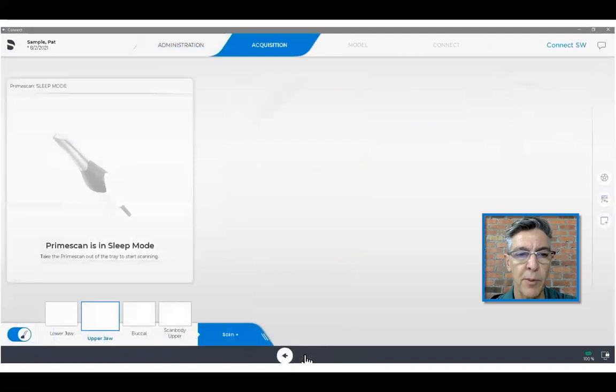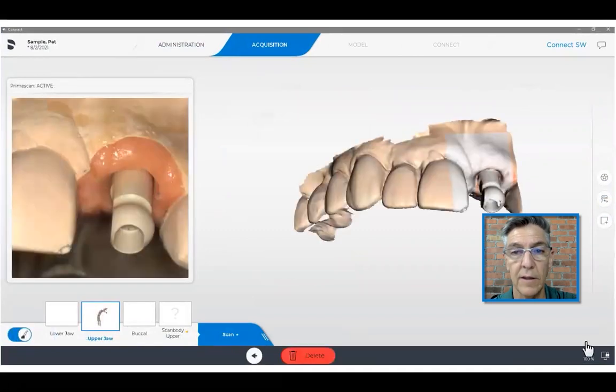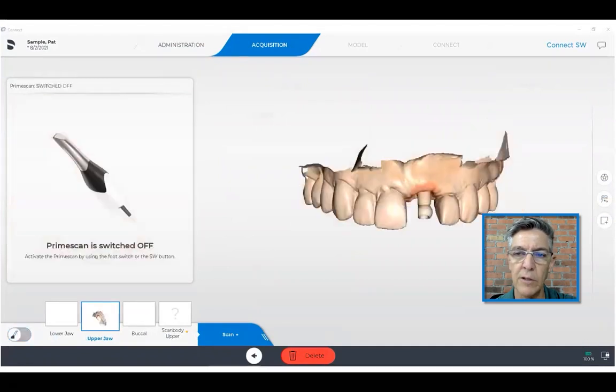So we move on and we scan our patient. We scan, of course, the upper jaw because that's where we've selected the implants. I'm just scanning a model for demonstration purposes. It's important that you scan the scan body completely.